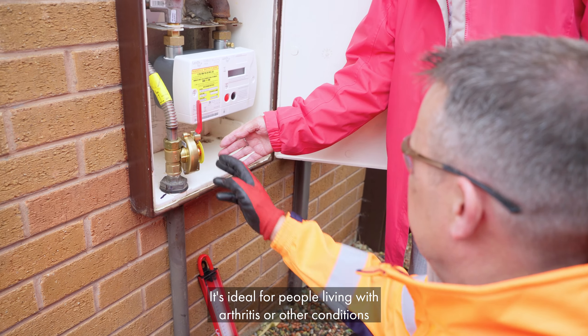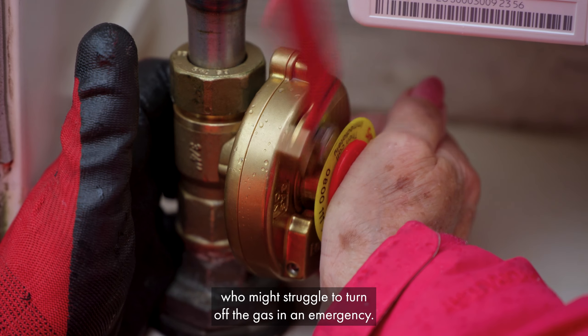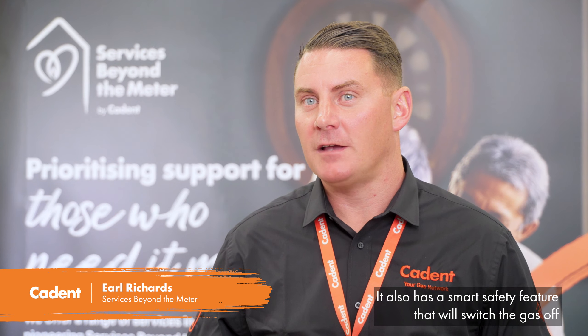It's ideal for people living with arthritis or other conditions who might struggle to turn off the gas in an emergency. It also has a smart safety feature that will switch the gas off if it detects high temperatures in a house fire.